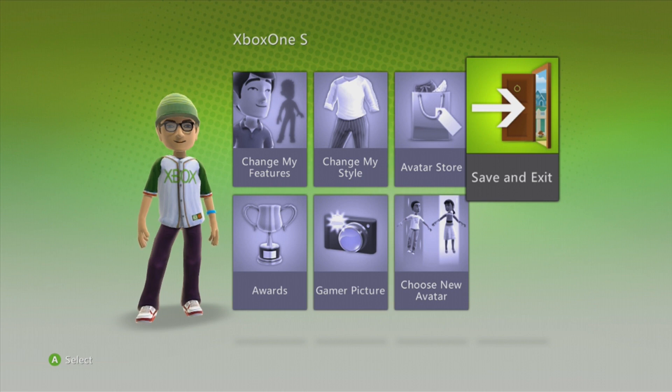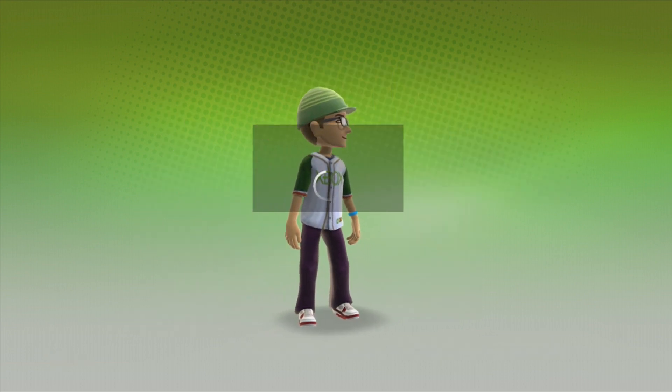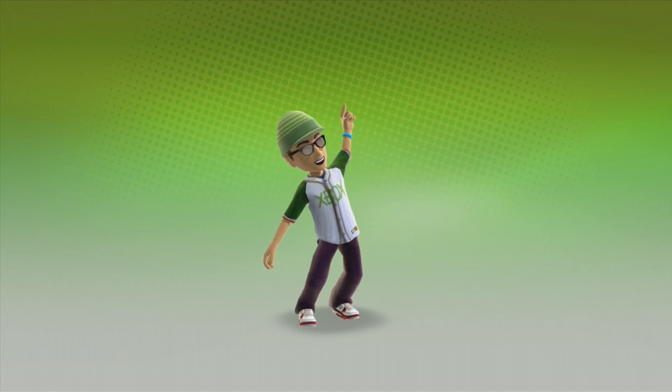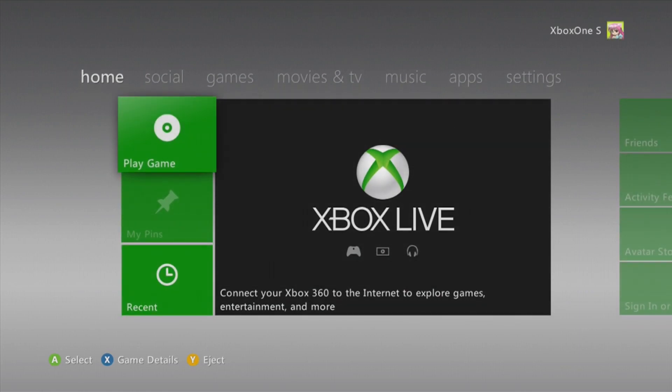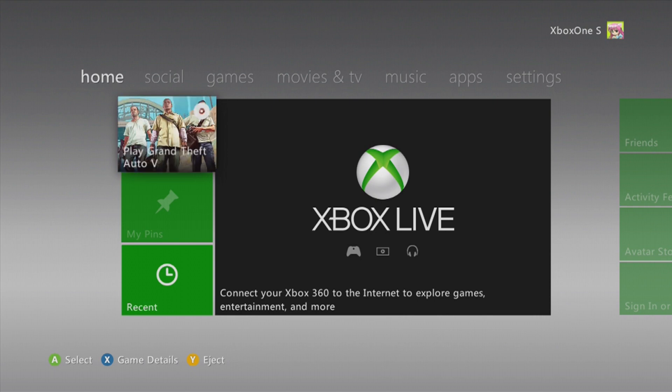Now once you have done this, as you can see, I just did it right now. Here is my avatar looking really cool with the Xbox One S name and the full Xbox customization for the avatar. Now hit save. Now what you want to do, you want to turn the Xbox off and wait, maybe even till tomorrow. Wait till tomorrow and you should get a letter in the post saying that you have requested a free Xbox One S and that it will be shipped out to you very soon.